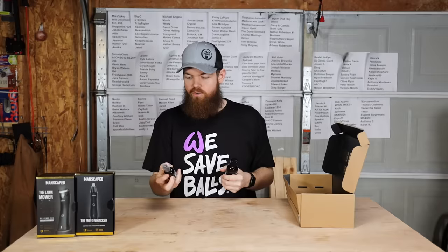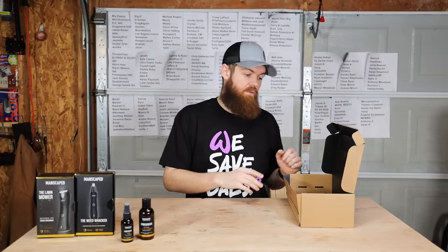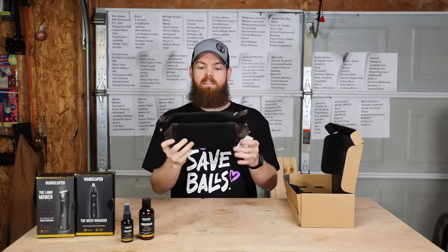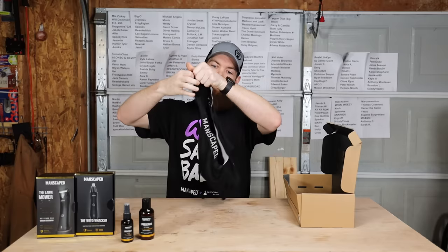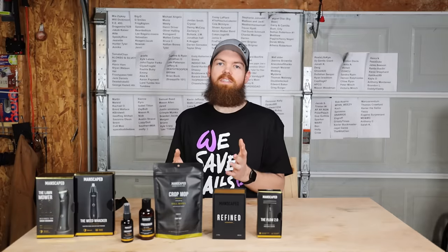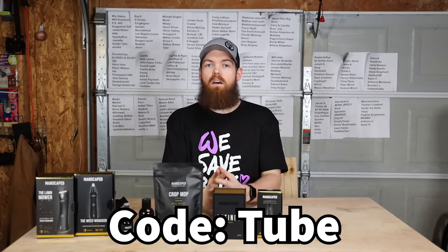The other things you get: a bottle of Crop Reviver ball toner, a bottle of ball deodorant, and for a limited time you get two free gifts — a leather toiletry bag which is very nice, and a free pair of anti-chafing boxer briefs which are also very nice. If you're interested in the performance package 3.0 or any of these items, click the link in the top of my description. Use code TUBE to get 20% off plus free shipping.